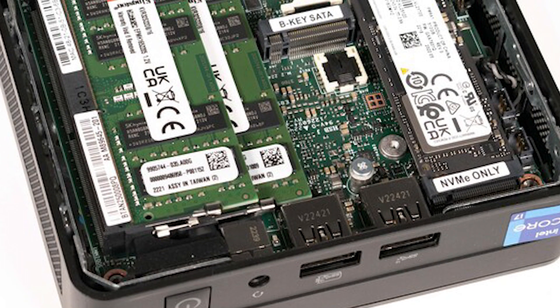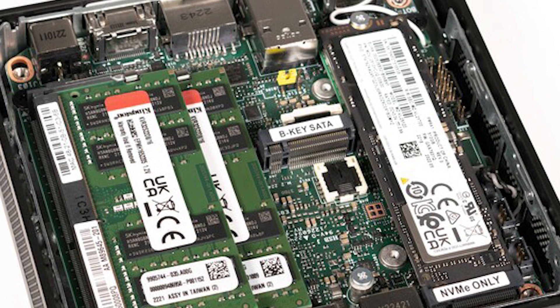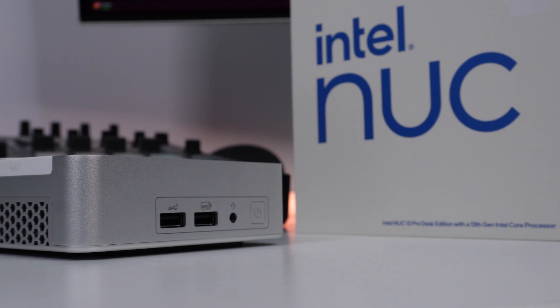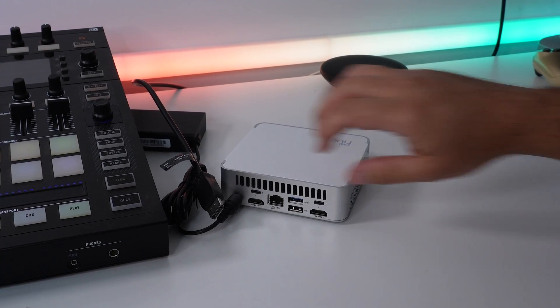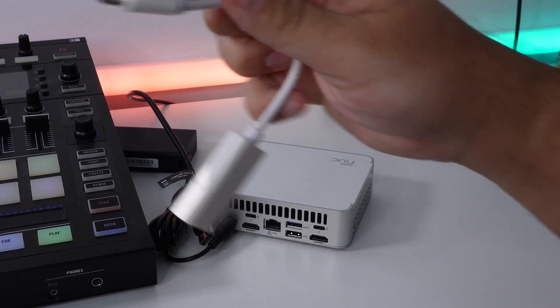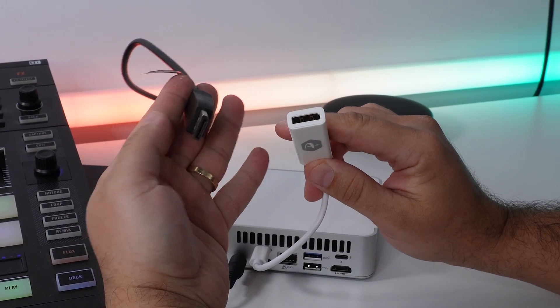For storage it comes with a single M.2 2280 Gen 4 NVMe SSD rated at 512 gigabytes, but this can also be easily upgraded. There's also a second M.2 slot in the 2242 form factor supporting PCIe Gen 3 or SATA for extra storage. Of course you can also add external storage using the high-speed USB connectors on the NUC. Installing is not very complicated — if you're using a DisplayPort cable like I am, you can use an adapter from DisplayPort to USB Type-C which is supported on the Thunderbolt 4 port, supporting DisplayPort 1.4 plug and play.